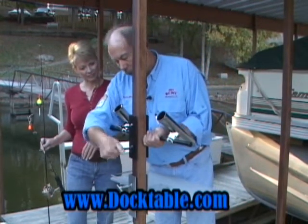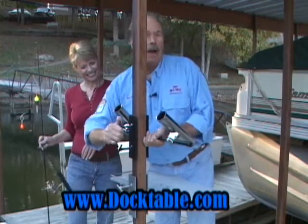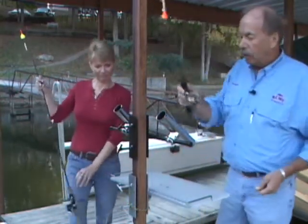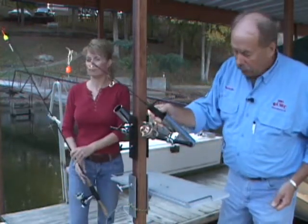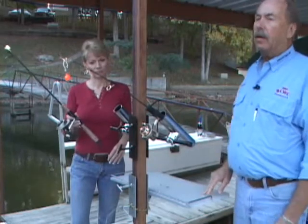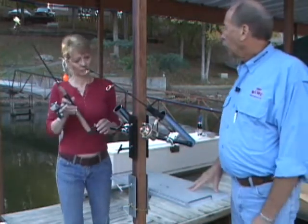If you're like me, you fish for crappie with one rod and fish for catfish with another. Unfortunately, without the rod holder, if you have your pole laying on the dock, you end up stepping on it or kicking it in the water.